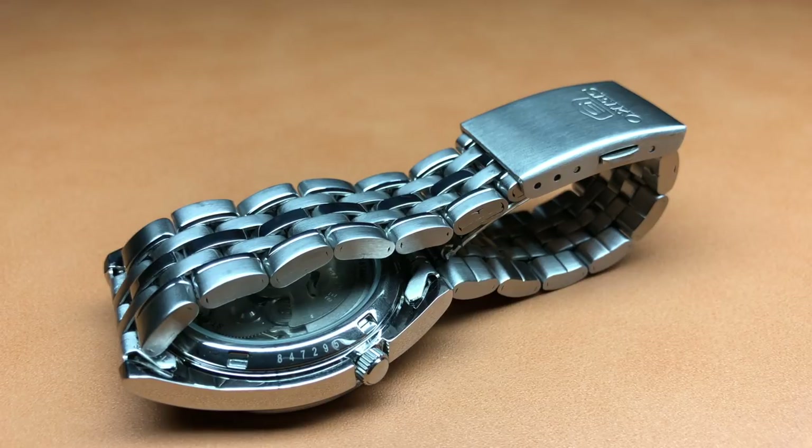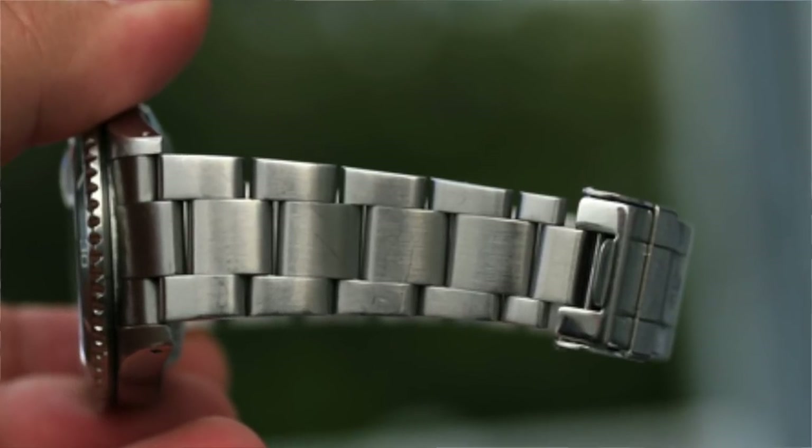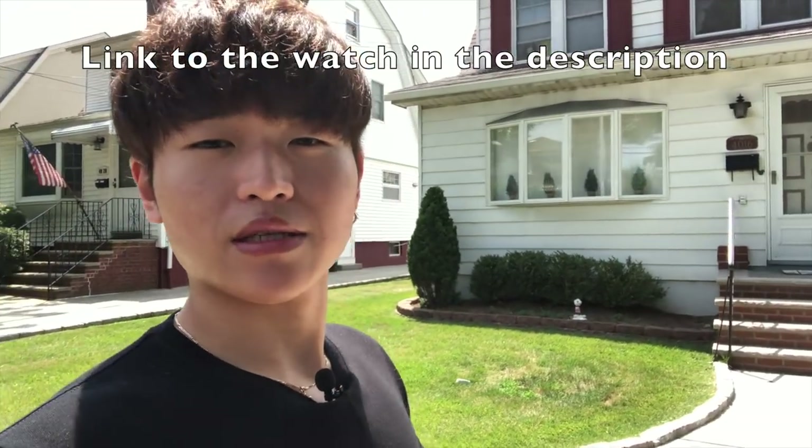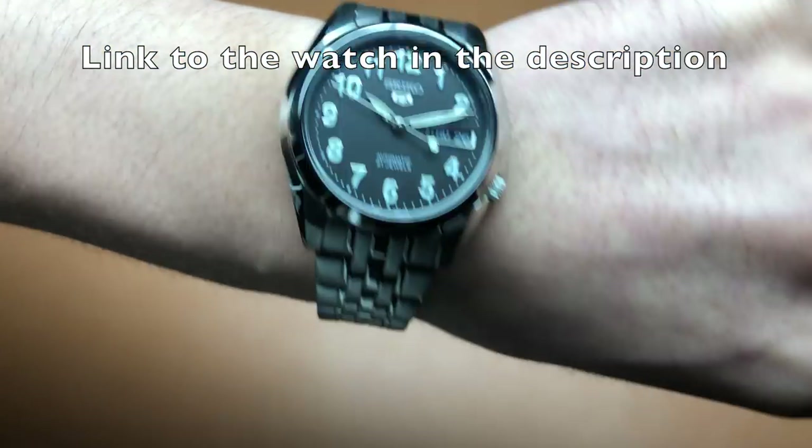The bracelet itself looks quite nice and is comfortable once adjusted. It's flimsy, but that's what makes it comfortable — kind of like the Seiko SKX jubilee bracelets, poorly made but so comfortable. People complain about the clasp being cheap, but that aids the lightweightness. At this price, they're basically throwing in the bracelet for free — you're paying for the watch; the bracelet is just an added extra.